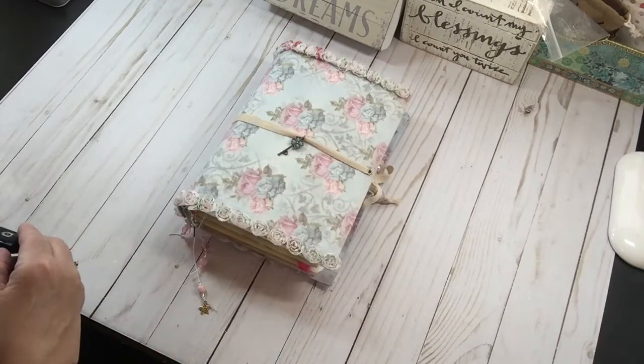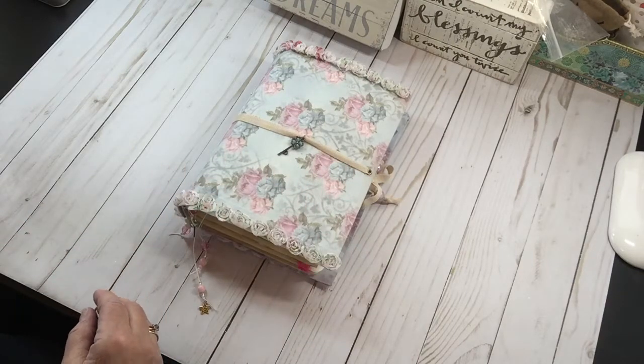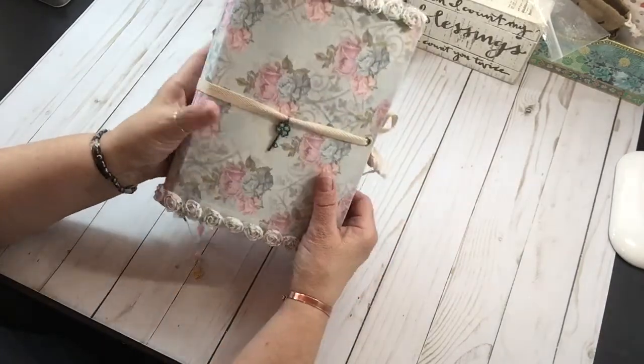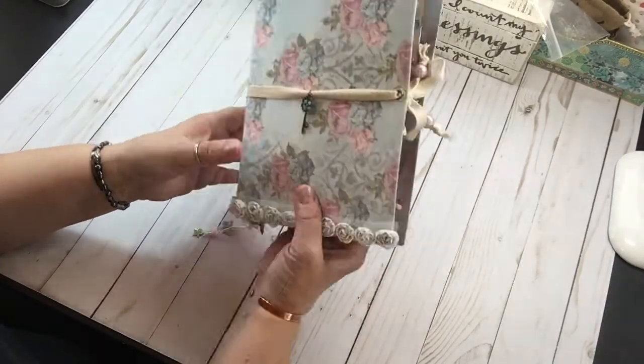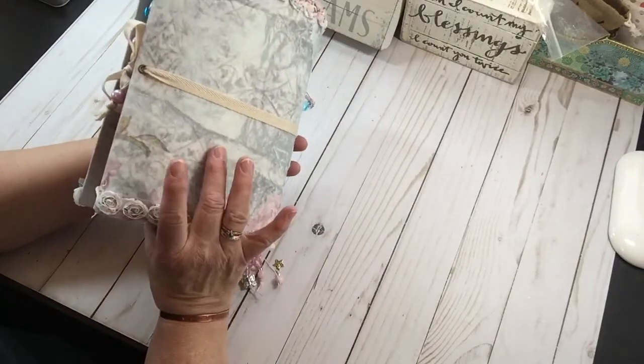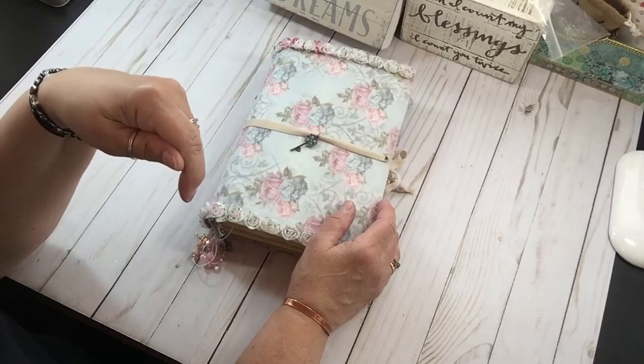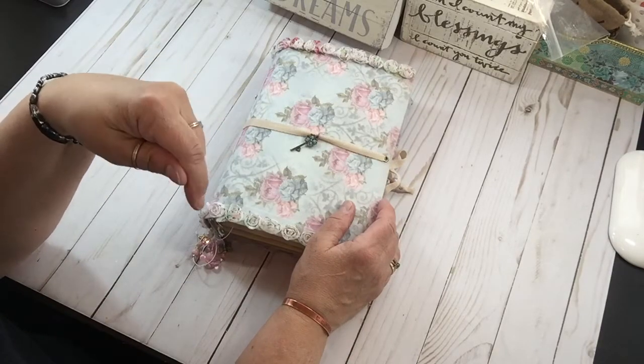Hi! Welcome! Thank you for being here. I am here today to do a flip-through of this journal that I made with a kit from Shabby Dabby Duda, and I will link her YouTube and her Etsy shop below.